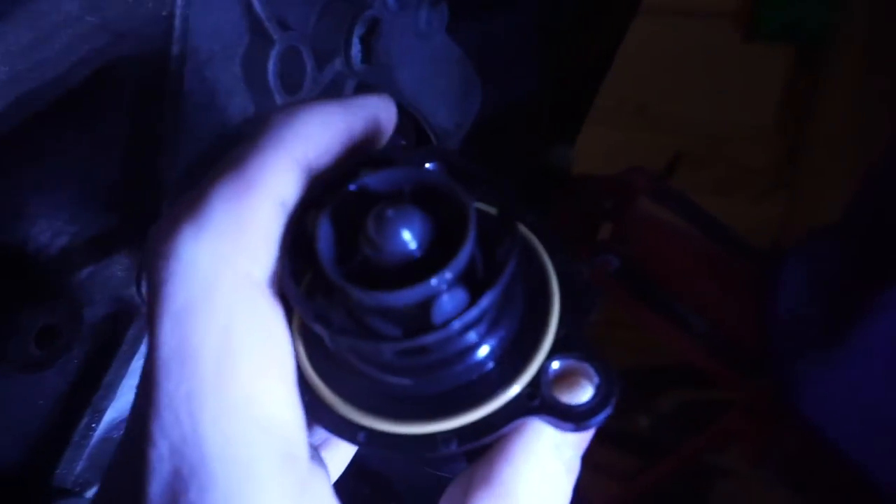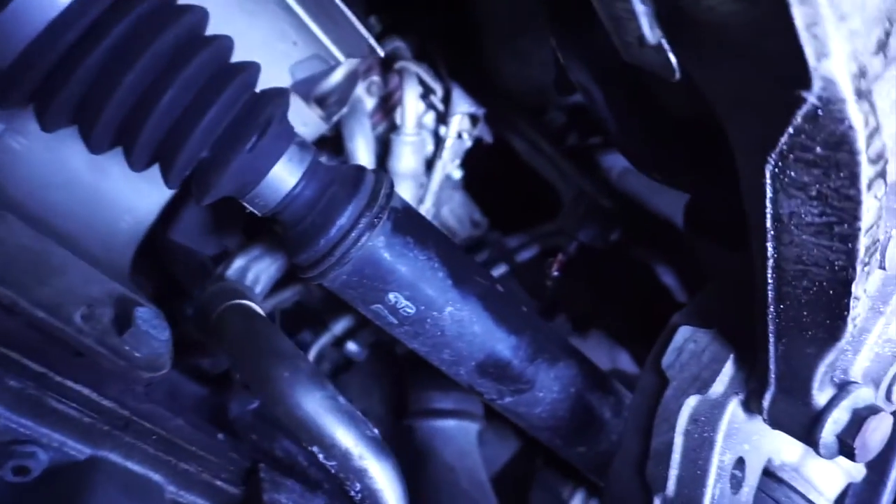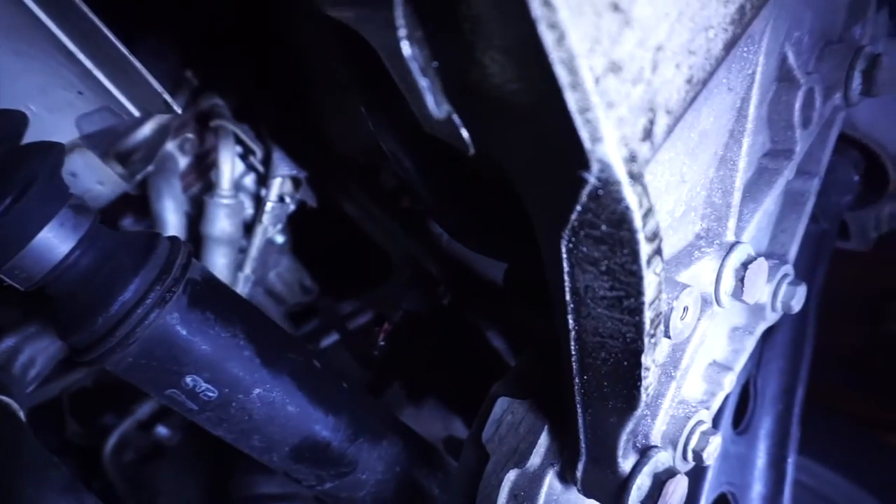For some reason the new one sounds really smooth and the old one is making a clicking noise. There's also oil in the connector, which is not good. So I'm just going to get this back up in there really quick.